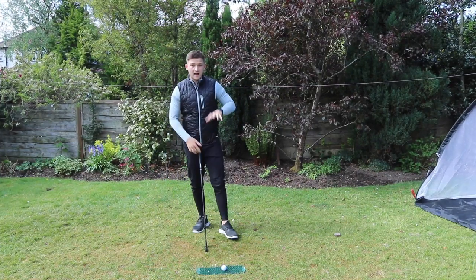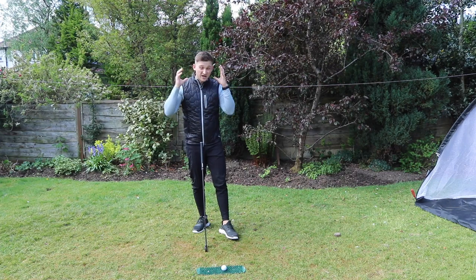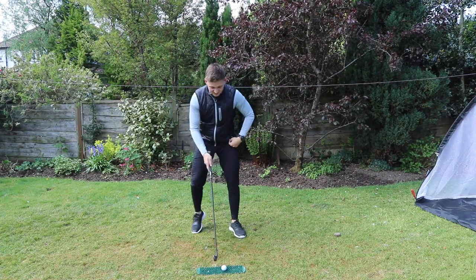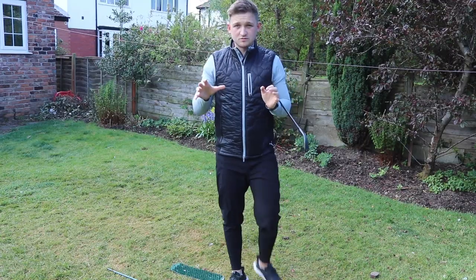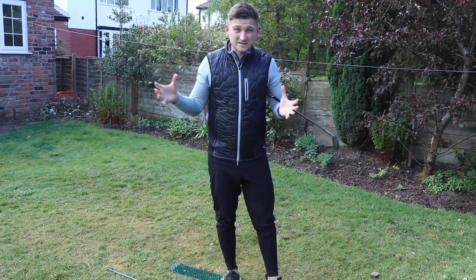That's a great way of reminding you of those feels. Straight away after doing this, I can't believe the width that I feel. Honestly, it felt so much more width, so much more freedom — and those are the key things we're looking for.